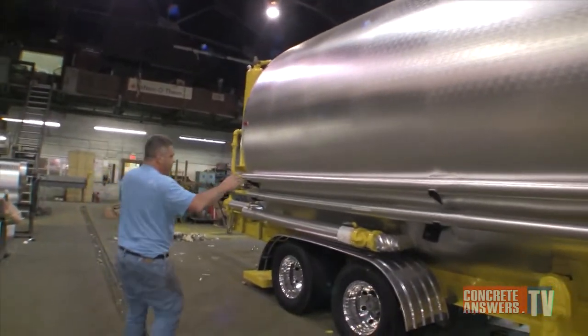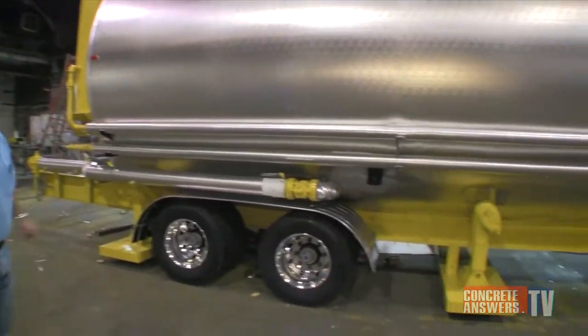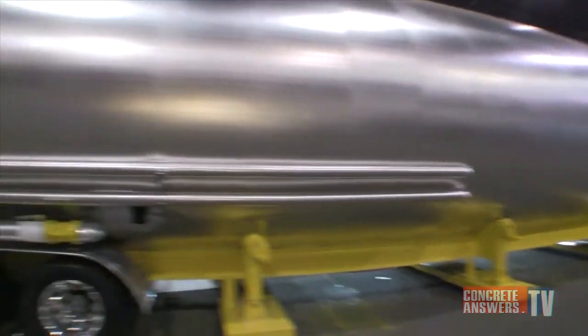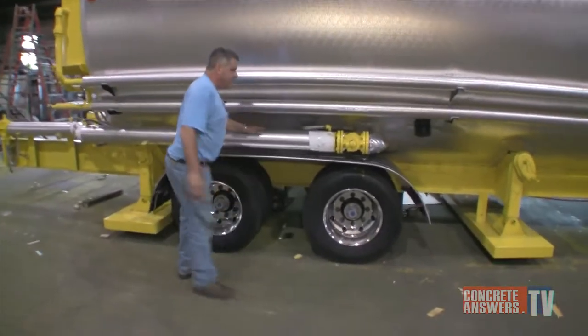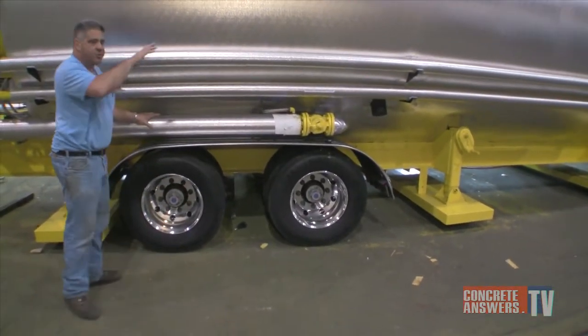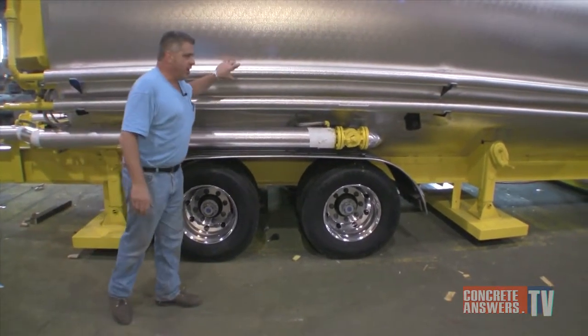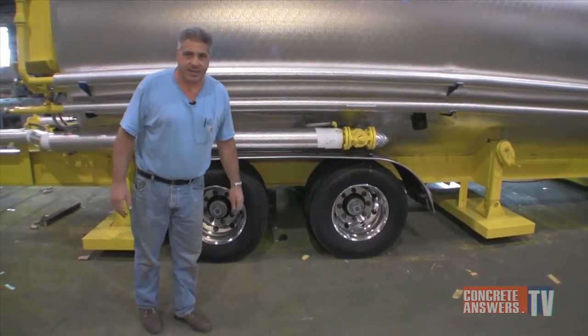Incorporated with this tank is a 5,000-gallon fuel oil tank after the product tank. What that's going to do is supply the fuel oil necessary for the dryer burner. What you're looking at here is the jacketed return line that bypasses the oil tank because you don't want to go through the oil tank and breach the bulkhead — the supply and return hot oil lines for the scavenger coil that's incorporated inside the tank.